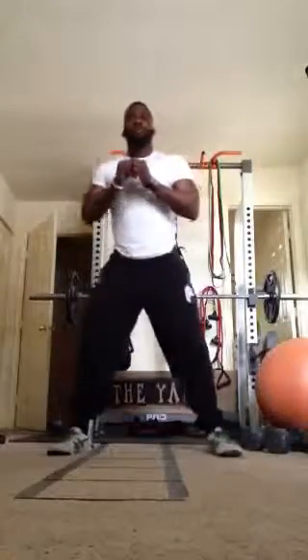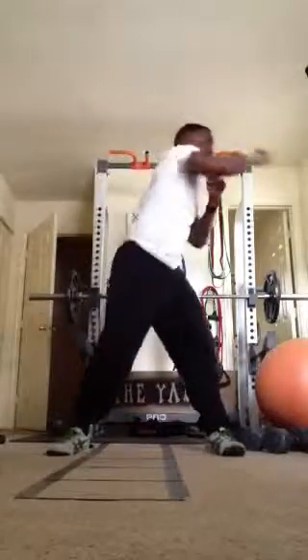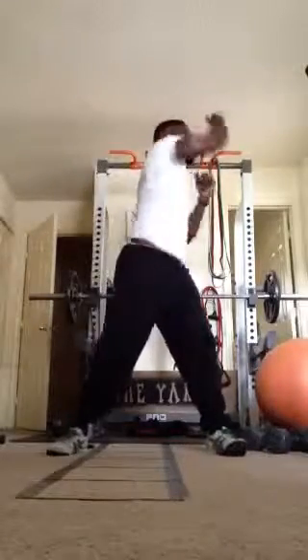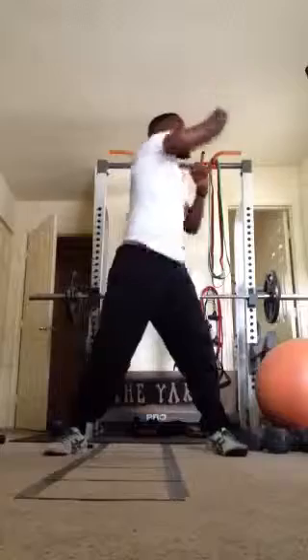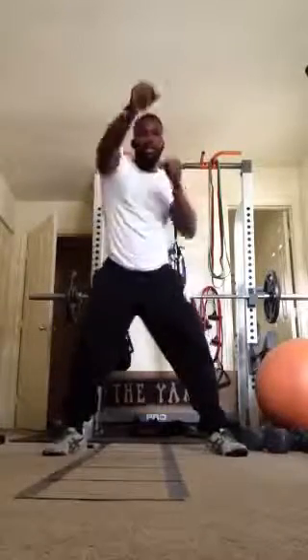Next, we have punches. We're going to start with 10 jabs, 10 crossover jabs, 10 uppercuts. Want to make sure we keep our core tight — we're punching with our core.